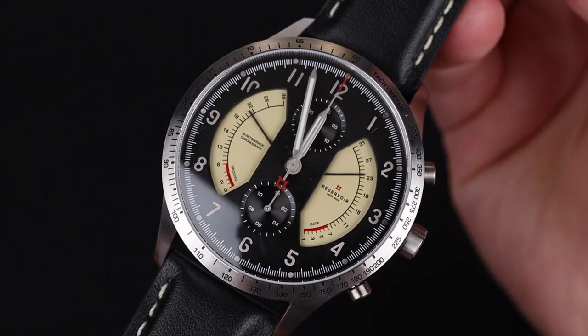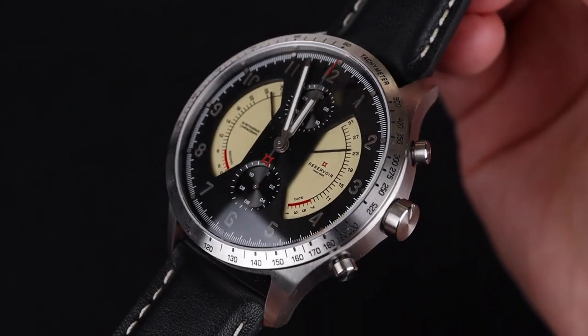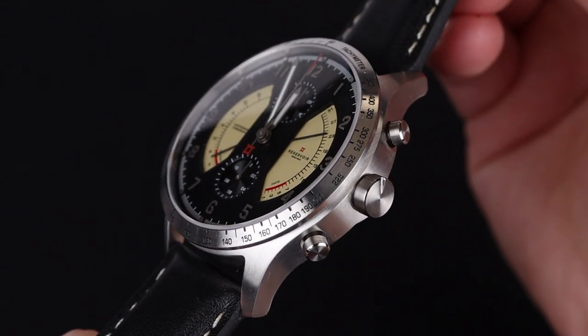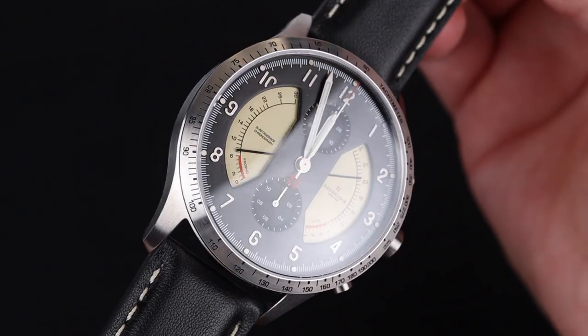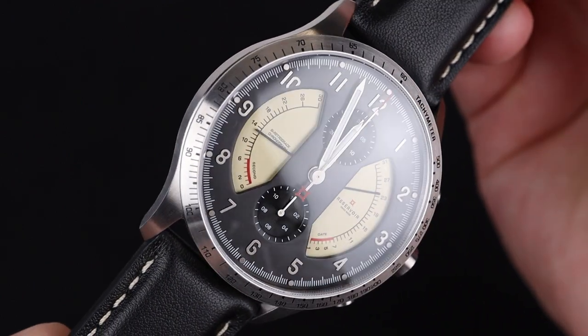Overall the functionality is super cool but we do still get a very nicely designed timepiece. It's a lovely combination of function and form with a tachymeter steel bezel, a slightly domed sapphire crystal, and lovely crowns and pushers on the right that don't protrude too much. The case design is very simple but still elegant with flat sides and beautiful brushed finishing.